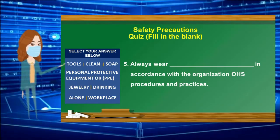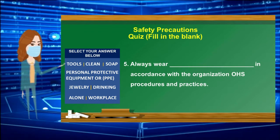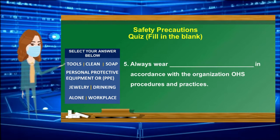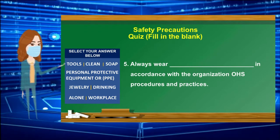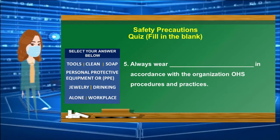Number 5: Always wear ______ in accordance with the organization OHS procedures and practices. Select your answer from the box. 30-second countdown timer starts.